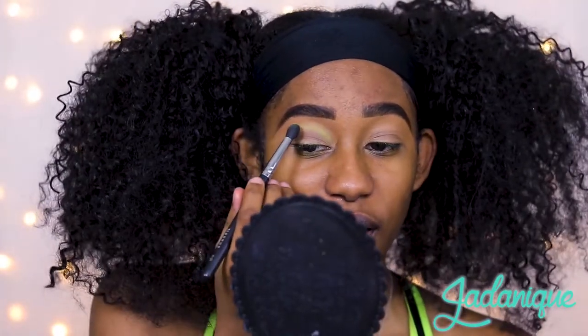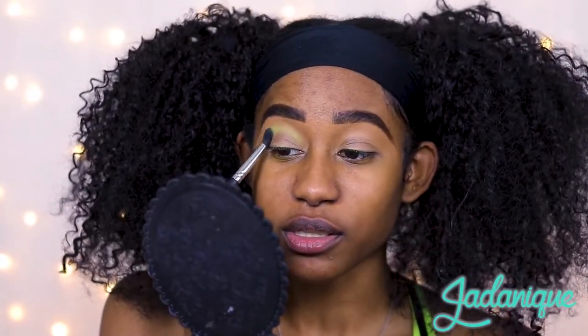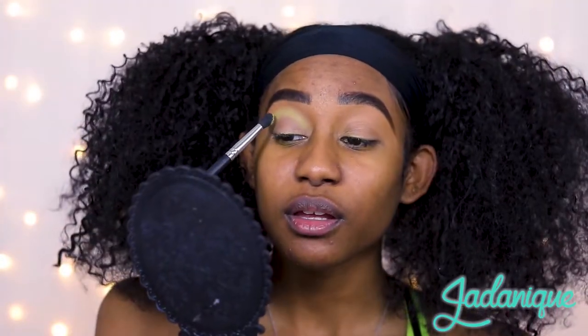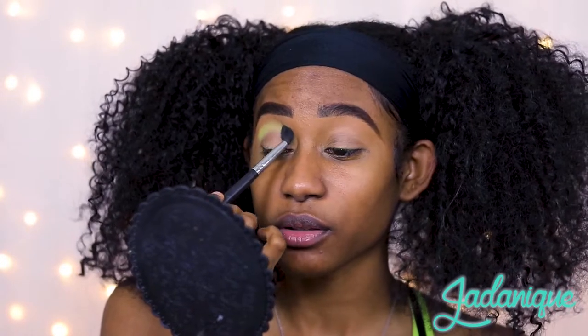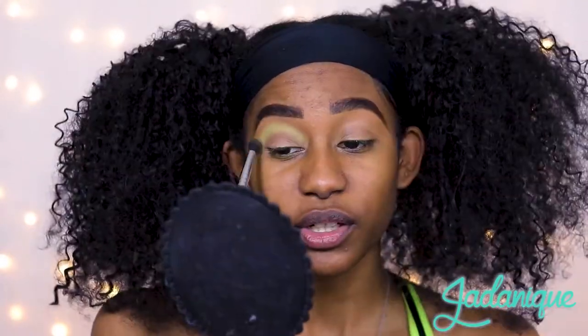So how has quarantine been? Honestly, the first month was heaven - I'm not even gonna lie. I didn't have to wake up super early to get ready for work, I didn't even have to get ready. My hair could be any way. I didn't actually have to go to work, which is amazing. I think anybody and everybody, whether you're an extrovert or an introvert, can agree that that's pretty dope.